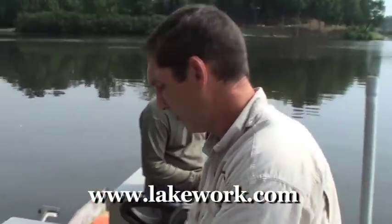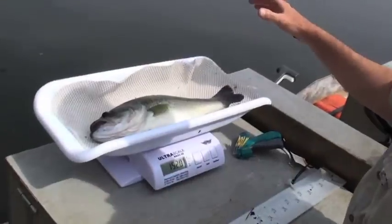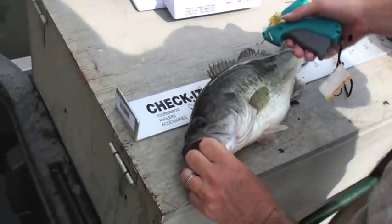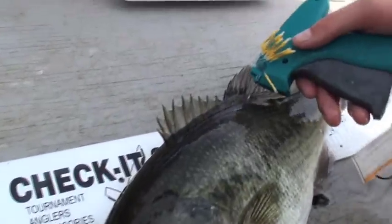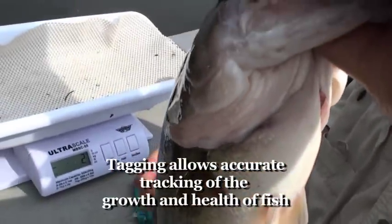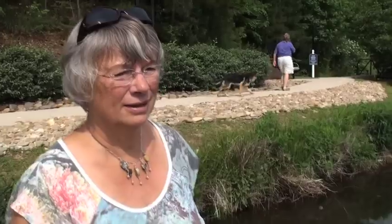We're going to tag this one, Phyllis. 17 and a half inches, 1500 grams even. Good fish. Number 887. See the tag in him here? We'll put him back in. If you catch him again, you can see how much he's grown.